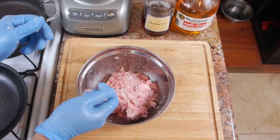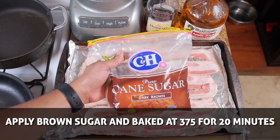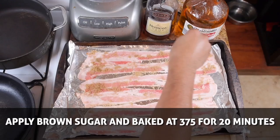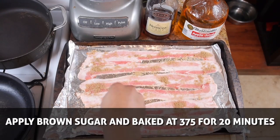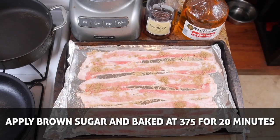Now it's time for the candied bacon. For this, it's pretty simple — take the other half of the pack of bacon, place it on a sheet pan, and sprinkle some brown sugar over each piece. You can do both sides if you really want to crank up the sweetness, and you could also add a little chipotle powder to get some sweet heat going. Set your oven to 375 and let it cook for 20 minutes.